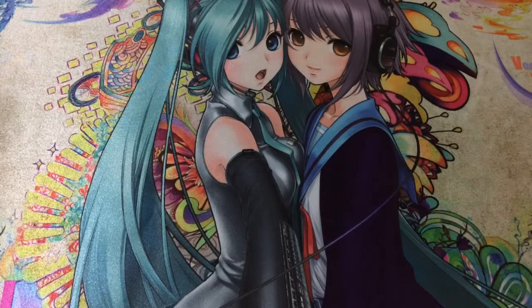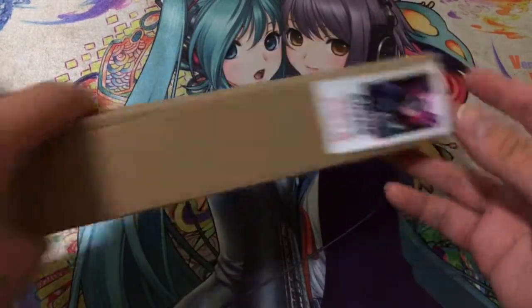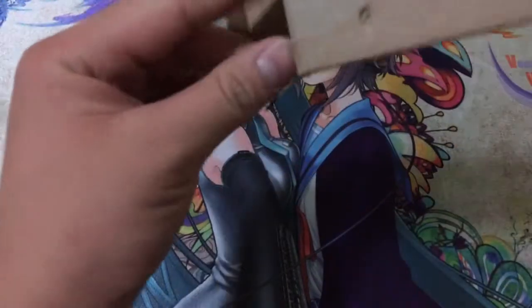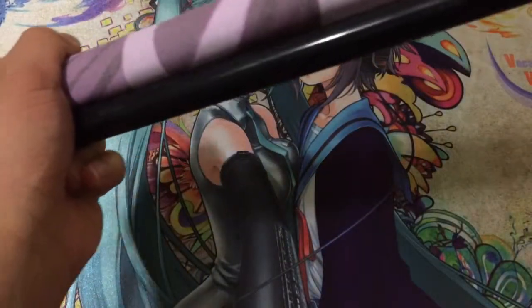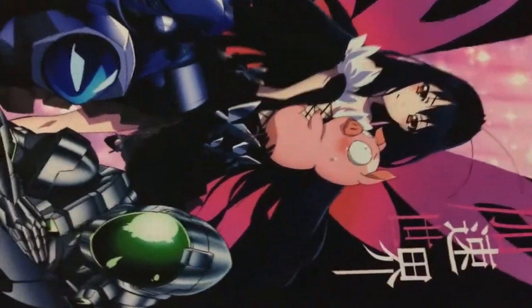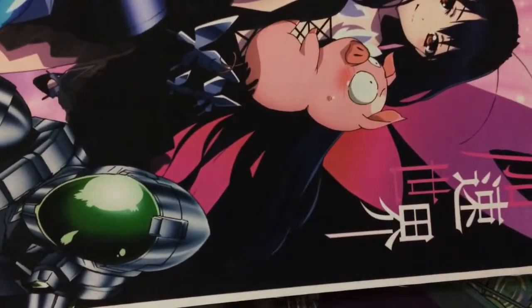Let's go ahead and move on to the next one. So here we have the Accel World one, so let's just pop this out. This would actually be my first time seeing these as well, since I just quickly glimpsed over them as I bought them. So, let's look at the Accel World one.